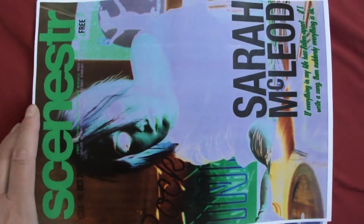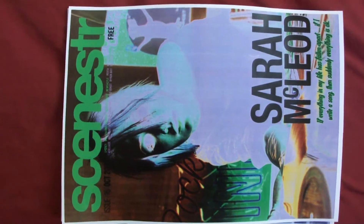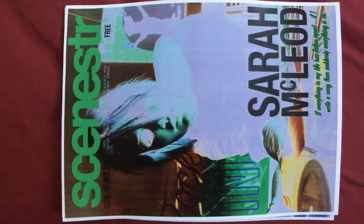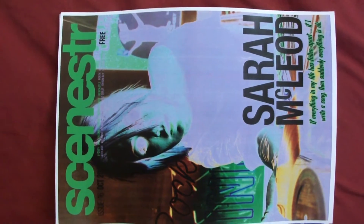Yes, this looks a lot better. It still could be better, and I'm not sure whether it'll be worth it, but maybe we'll just call it quits — that's a lot nicer.